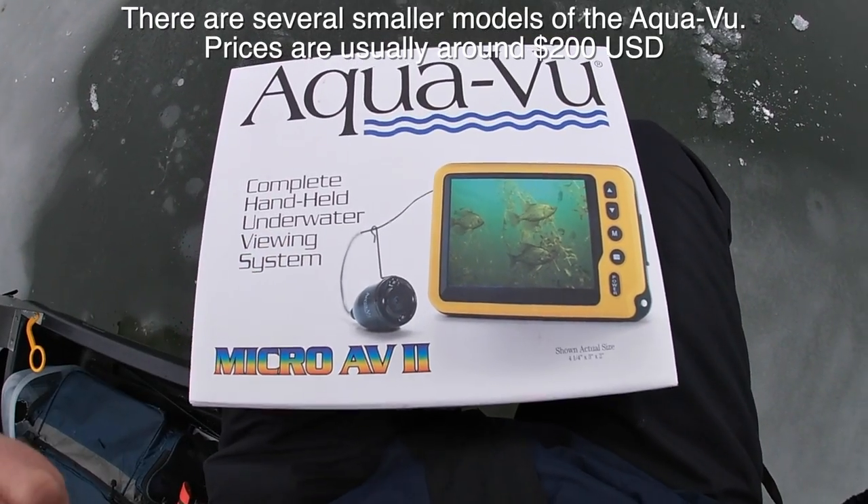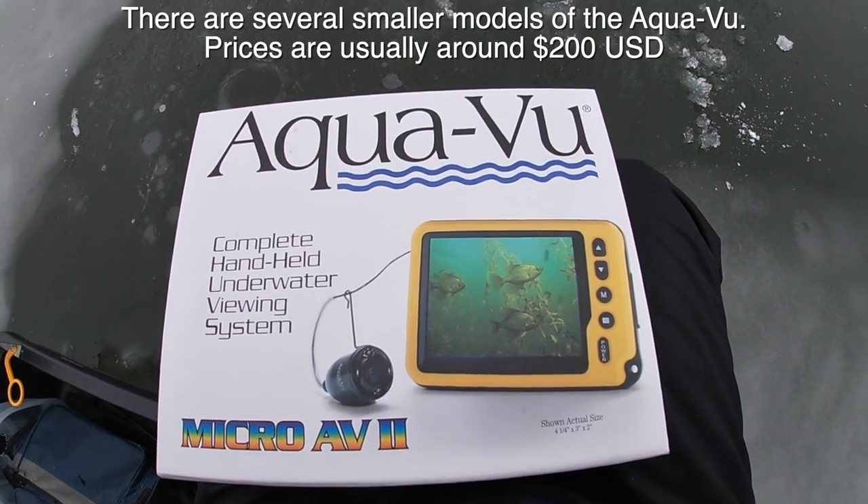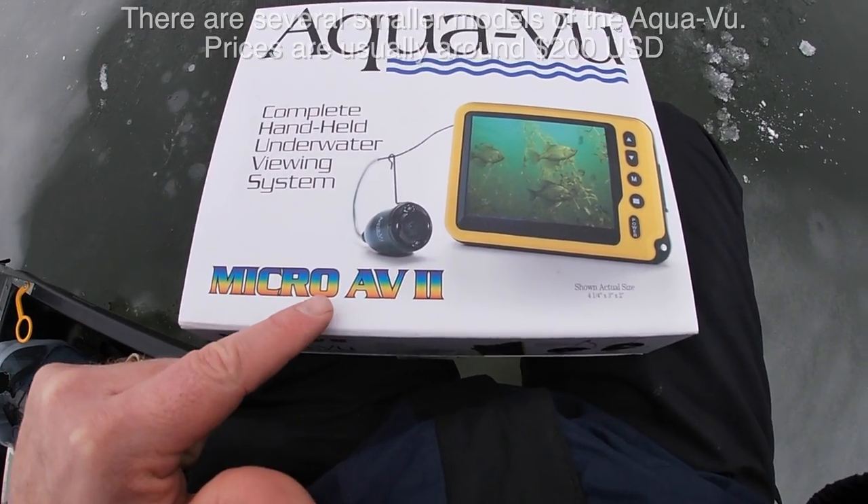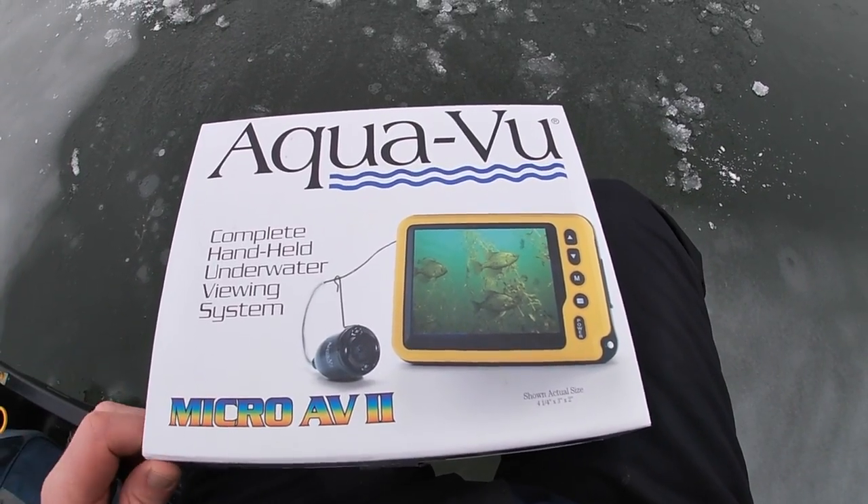Here's my Aquaview. This is probably the cheapest version you can get for an underwater camera — it's the mini one, or the micro. I really like it. I've had it for a year or so now.